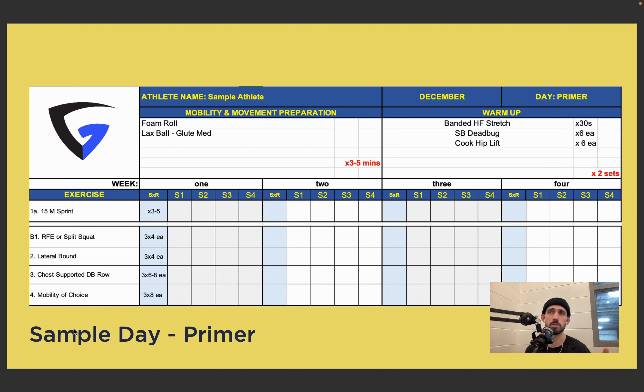All of these occur after a good quality warm-up — we never hop into a workout cold. We spend 10 to 15 minutes on our warm-up, and during that time we can layer in our prehab and rehab. On our primer day, we start with 15-meter sprints — three to five of them — making sure we're fully recovered from each sprint: walk back, let your heart rate come down, then accelerate again. If 15 meters feels too long, we can shrink it to 10 or 12. After that we go into rear-foot elevated split squats, lateral bounds, chest-supported dumbbell row, and mobility of choice — a bit of power, some plyometric work, and upper body corrective for posture.